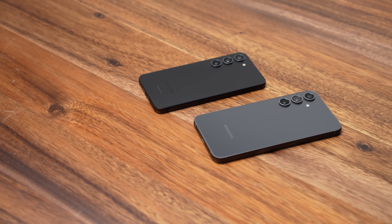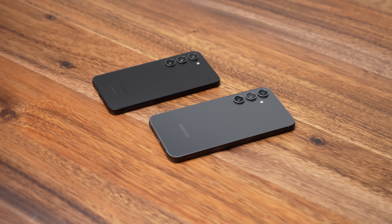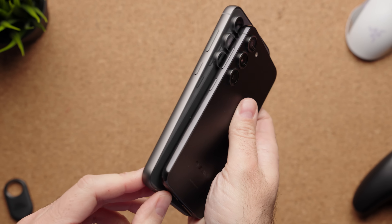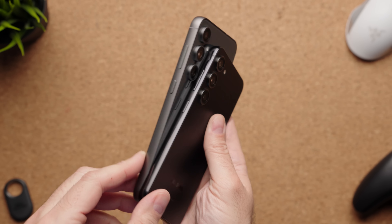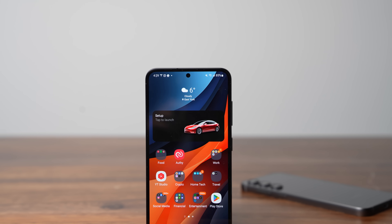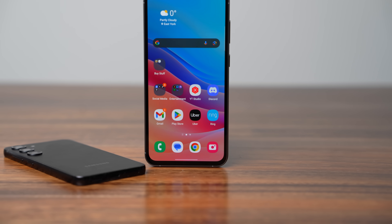Right off the bat, these two devices look a lot alike. Samsung wants the S23 FE to fit in the Galaxy S lineup, but holding them you can tell the regular S23 looks a bit more premium. They use the same aluminum sidings but with different textures — the Galaxy S23 is more glossy and shiny, while the S23 FE is a little duller, though still premium-feeling. The glass is also different: Gorilla Glass Victus 2 on the S23 versus Gorilla Glass 5 on the S23 FE.